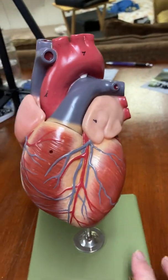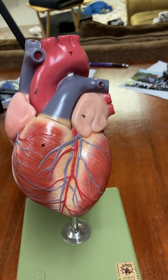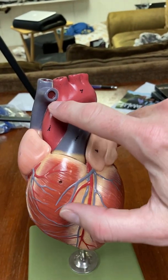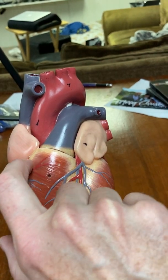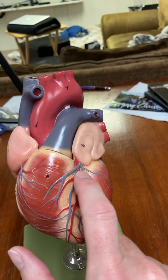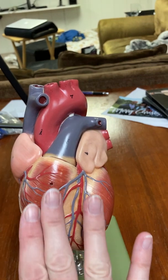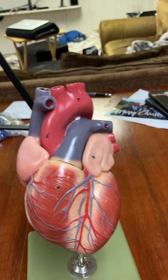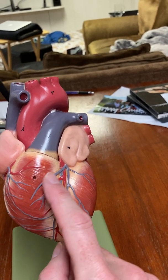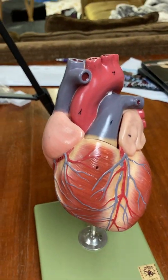You can see the coronary arteries, which are red, and coronary veins, which are blue. These are branches off of the aorta — this is the aorta — and the coronary arteries come out of the aorta. Blood goes down into the myocardium, turns from red to blue, and comes back through coronary veins. All of the coronary veins empty into the right atrium eventually.